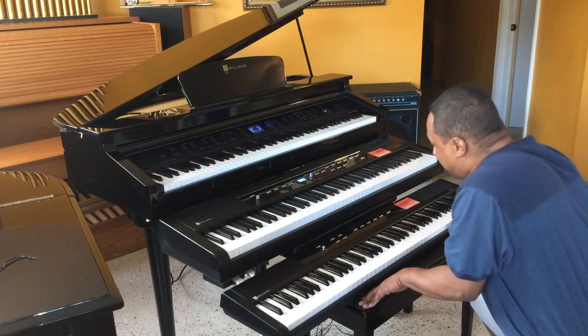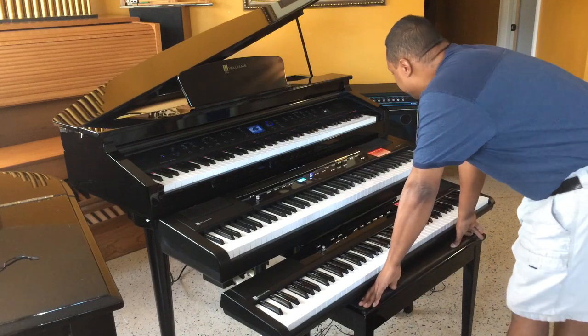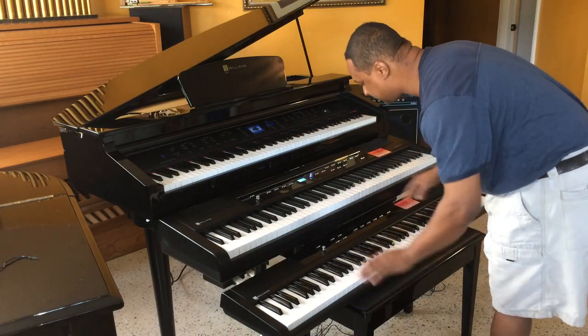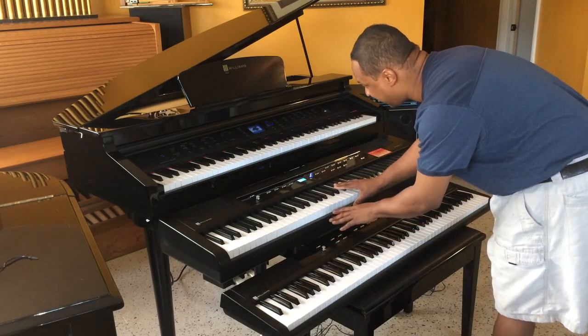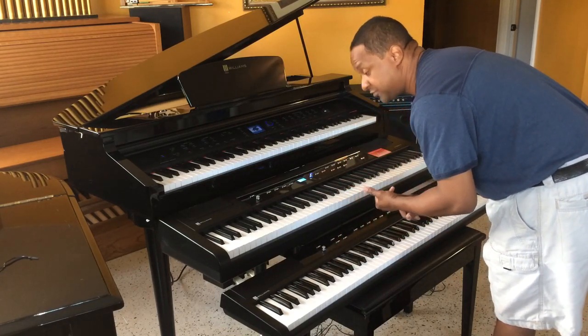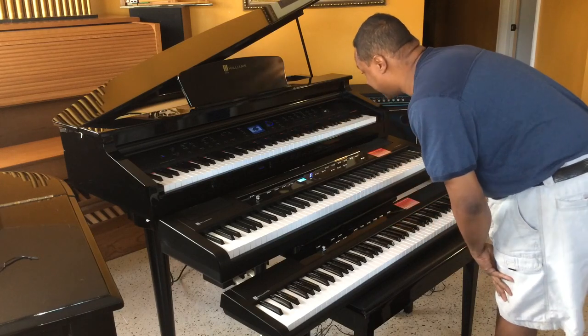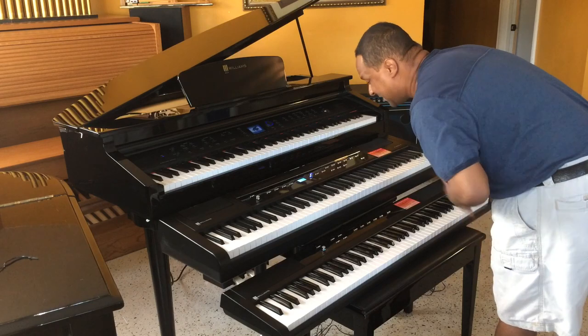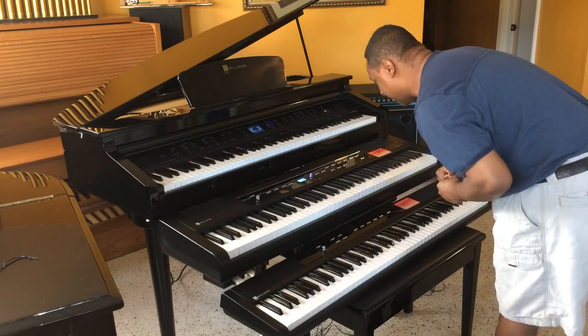Beautiful. I'm just going to play just the piano voice. And here's the Allegro 2 — this Allegro 2 shares the same exact action as the Sonata, the Overture, and the Symphony Grand. Hopefully I can get the Sonata and the Overture too, but I'm kind of running out of room. But here it is.